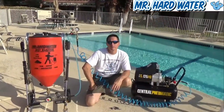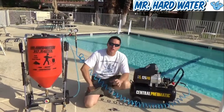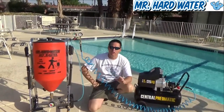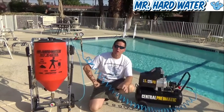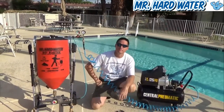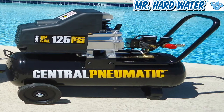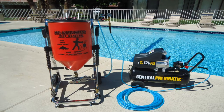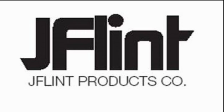I hope this video helps in describing and explaining the operation of the air compressor and how important it is to choose the correct air compressor when you're using the carbureted hopper. Thank you.